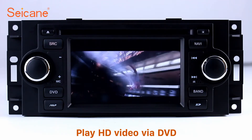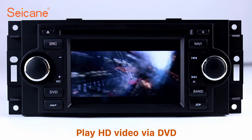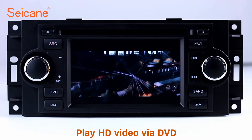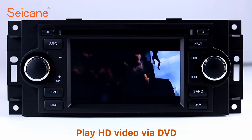DVD. Insert a DVD in the unit and select the episodes you like. The DVD player supports DVD, VCD, CD, MP3, and other formats. And you can enjoy 1080p HD videos.